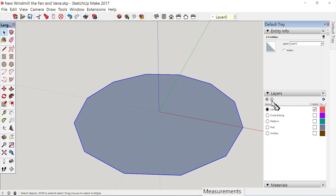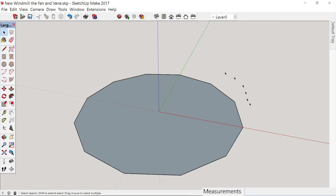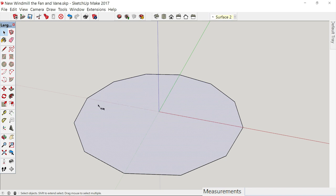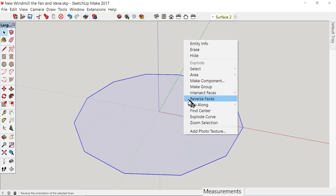Let's call this Surface 2 — make a layer — because we want to be able to turn this on and off. Go up here and assign that to Surface 2. Let's right-click and reverse faces. We also want to make this a group; it has no thickness, but we want to turn it on and off and we don't want it sticking to whatever we draw on top of it. So we have to make it a group.